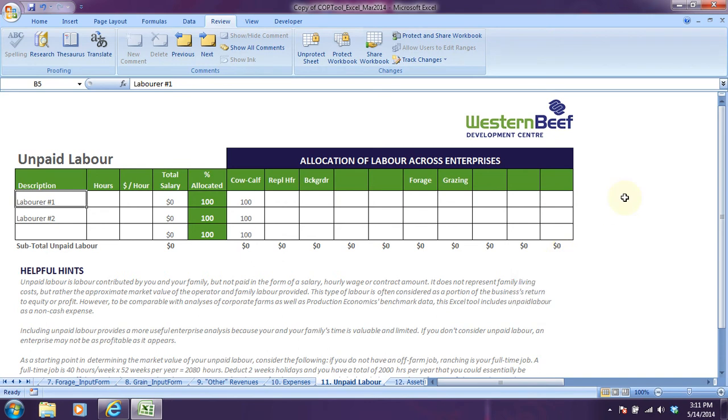Hi, welcome back. In this video tutorial, we're going to go over unpaid labor, which is a non-cash expense. And if you'll remember from the earlier videos on just what cost of production is, unpaid labor is a valuation for your time and effort on your operation.